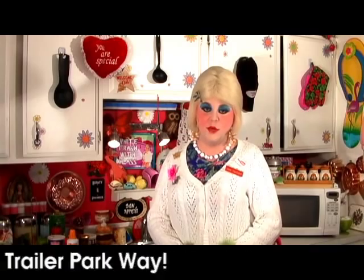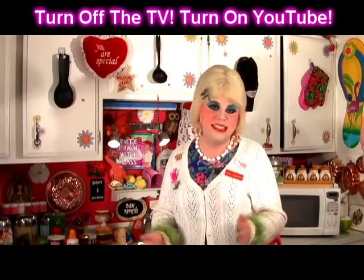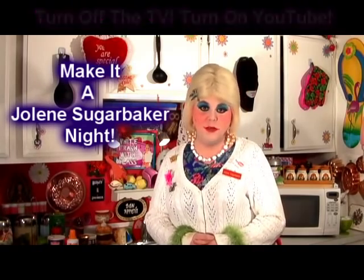Hopefully by now you've had a chance to watch some of my past shows. They're all under my channel and you can click on them and watch them. Some of them are a little bit longer so you're gonna have to schedule me — I'm not some 30-second clip, I'm a 5 to 30 minute clip. But you can schedule me and watch them and learn how to fix something for your family.